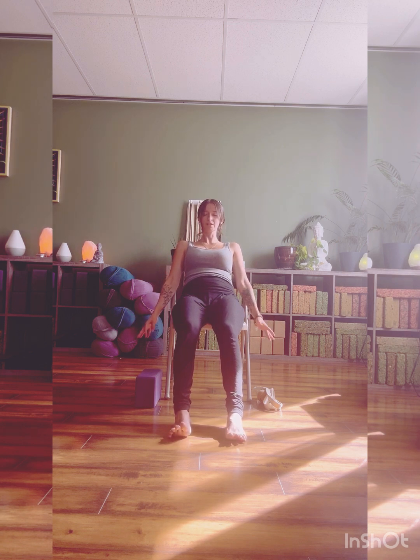Then rubbing your palms together, just feeling the texture as they glide one on top of the other. Pressing a little firmer, rub a little faster, creating lots of warmth, some heat. Then gently cup your palms over your eyes. Take a slow, deep breath in. Exhale, allow the hands to trickle down towards the floor. Wiggling your fingers, wiggle your toes, just scanning from head to toe, noticing any places of tension in your body today.